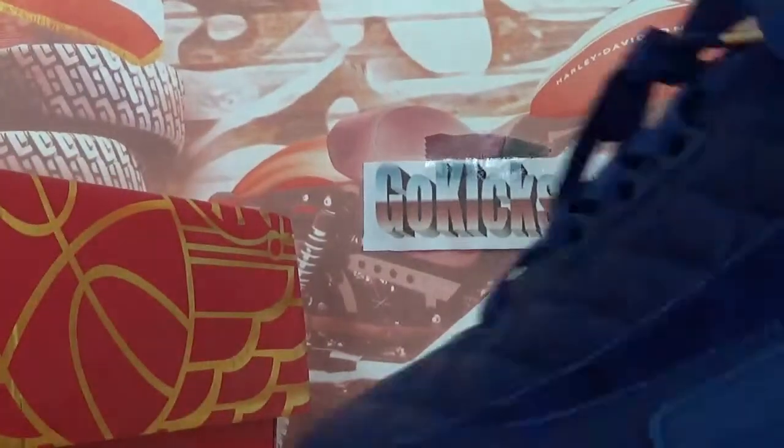And also here, red inside of the box. Now let's check the shoes together.